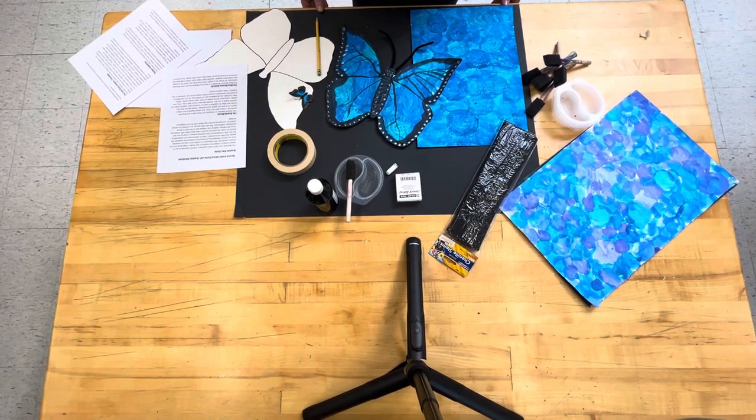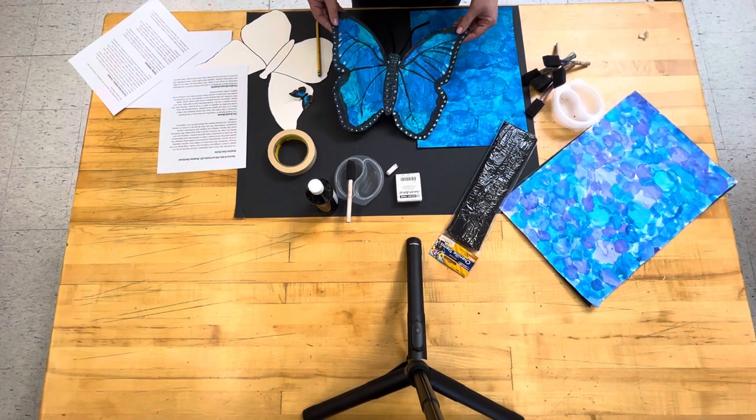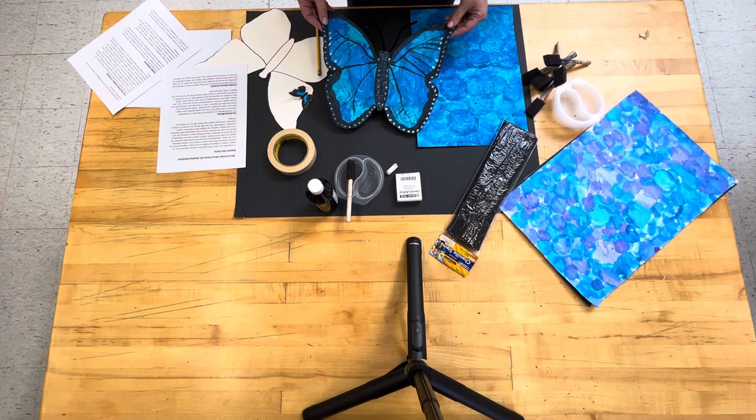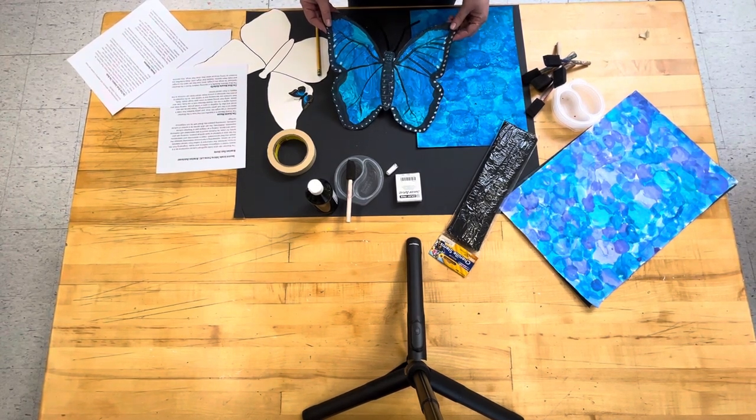Another one of our second grade projects is creating a beautiful blue Morpho butterfly. This is a stunning creature found in the Brazilian rainforest. The wings are a bright, shiny blue, catching the sunlight and making them sparkle.